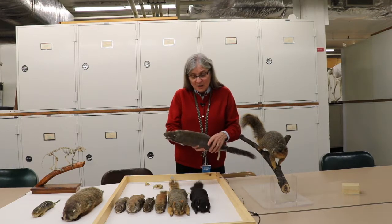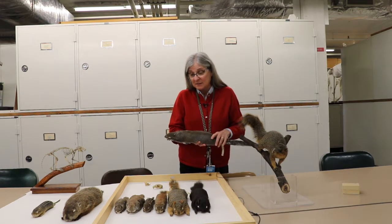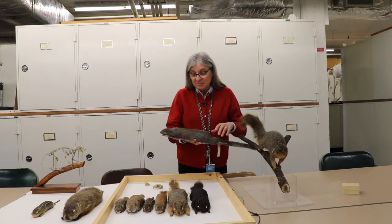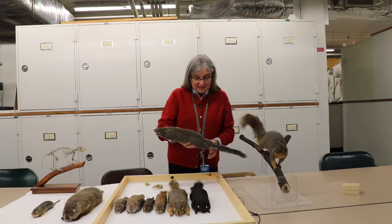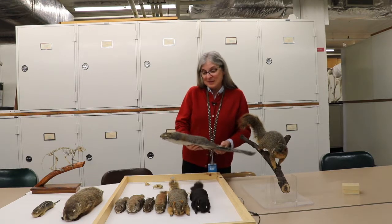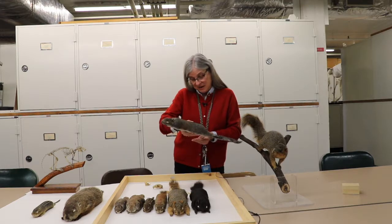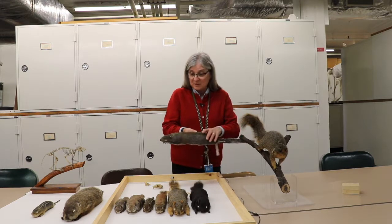This is a gray squirrel. It's the most common squirrel in Pennsylvania — it's found throughout the state. This one is a pretty big individual. It's a male, but they don't differ in size between males and females.